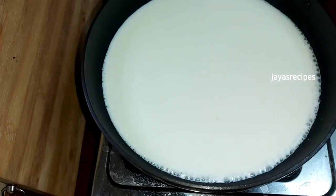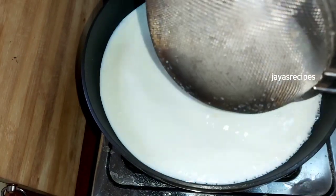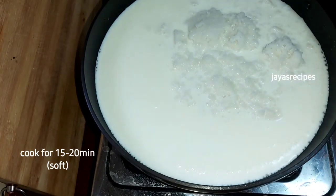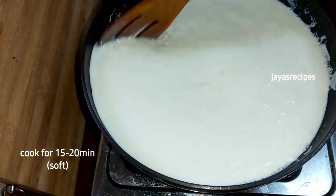Then put the knife on it and bring it in. I have to use a non-stick pan. You can use it as a non-stick pan. That is why I am using a non-stick pan.